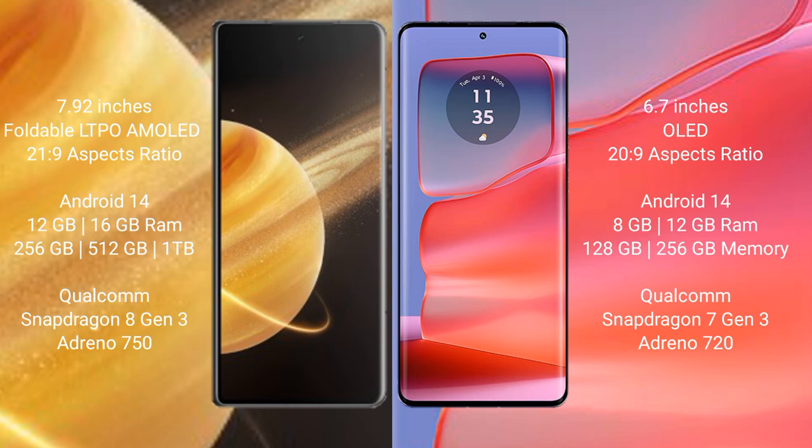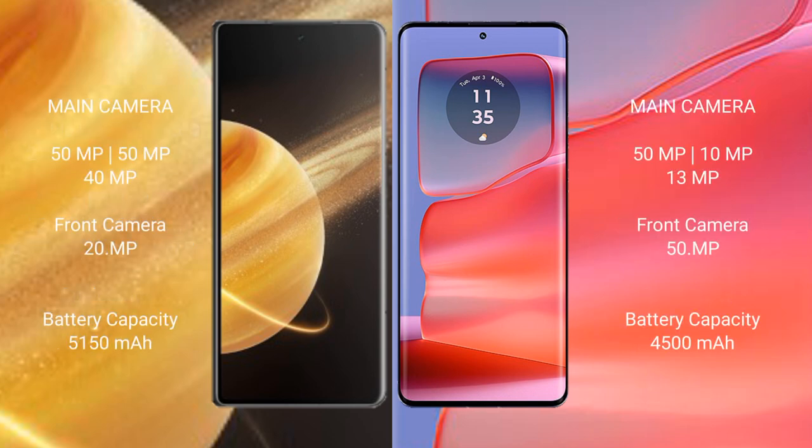The Honor Magic V3 features the Snapdragon 8 Gen 3 processor with an Adreno 750 GPU. The Motorola Edge 50 Pro comes with 8GB or 12GB of RAM and 128GB or 256GB of internal storage, powered by the Snapdragon 7 Gen 3 processor with an Adreno 720 GPU.